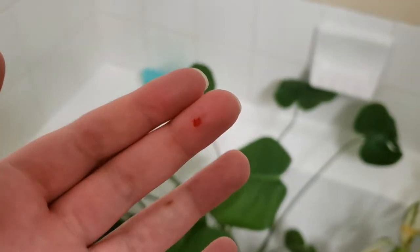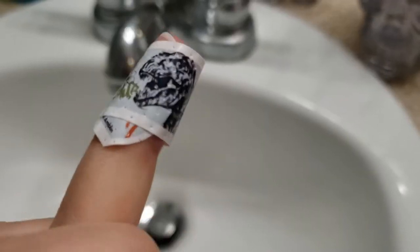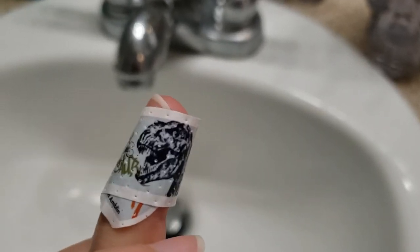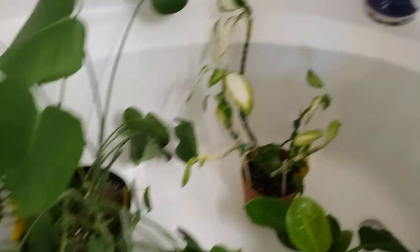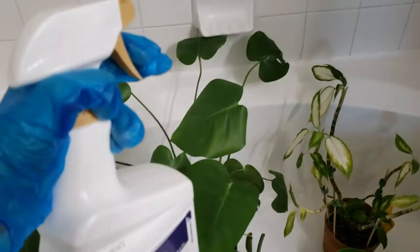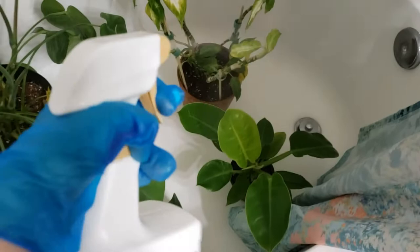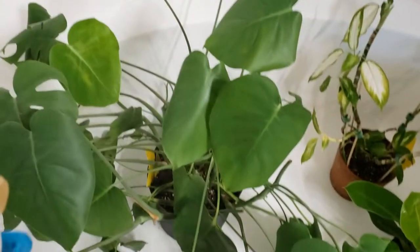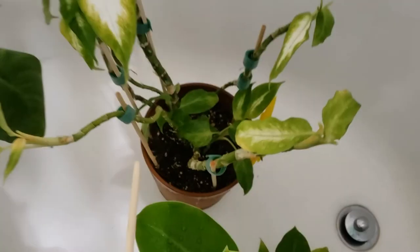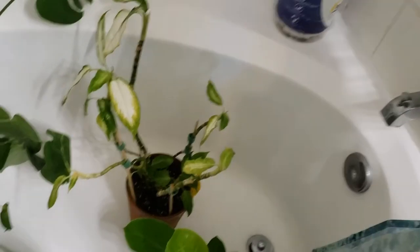I pinched my finger in the clippers, but I got a dinosaur band-aid so we're all good. I've removed all of the damaged and dead leaves. Now we're going in with Captain Jax — just spraying these plants real good. Now usually I let the Captain Jax dry a little bit before the next step, but because I'm showing you the complete process, we'll go ahead and do it now.